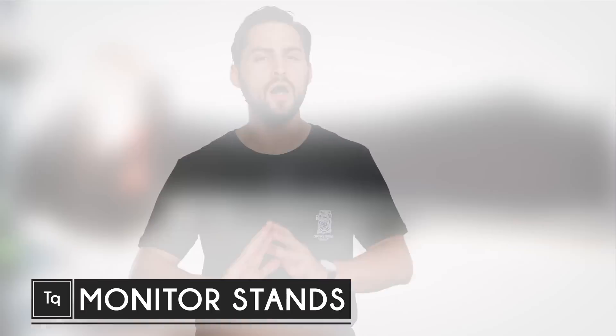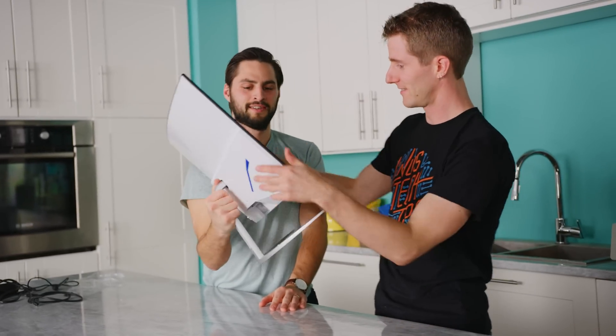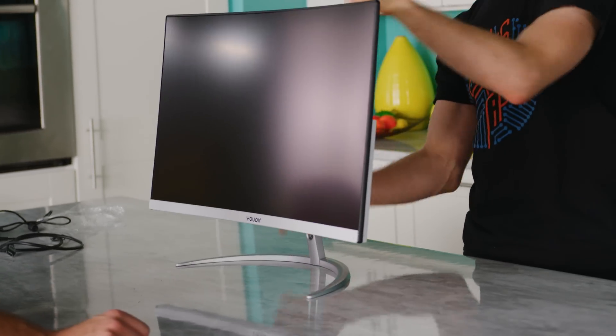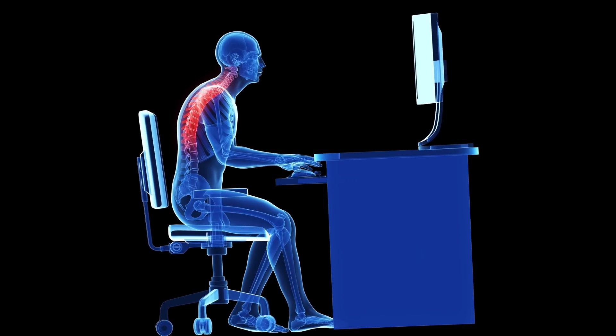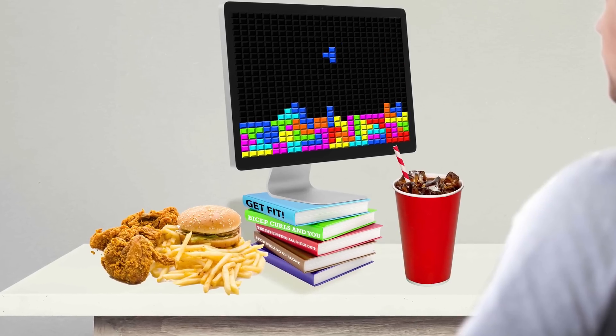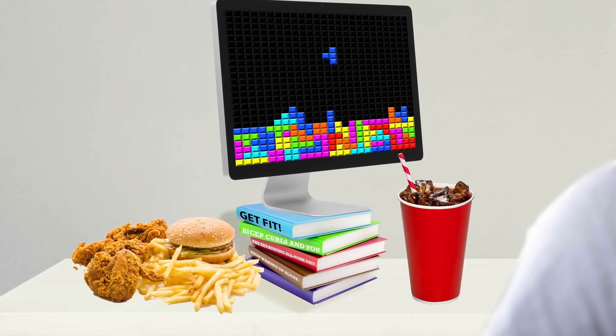Even if you've just recently bought the monitor of your dreams, one thing you may not have put a lot of thought into is your monitor stand. And who can blame you, right? It's just something that holds up the screen. But then you set it up and you realize that the one that came with your monitor barely allows you to adjust the position, and you're left having to hunch down like Quasimodo just to see properly. Or you prop your monitor up on top of a stack of fitness books that you've never gotten around to reading because you're still training through your Steam library.